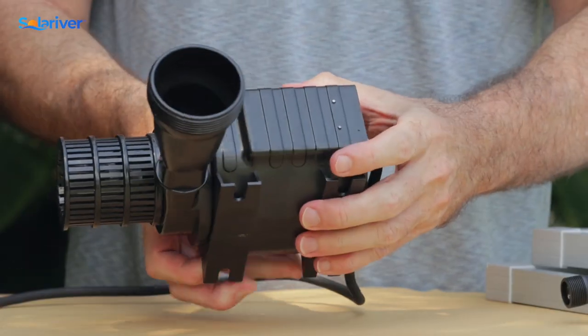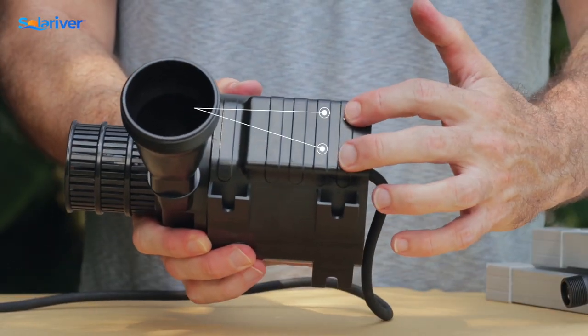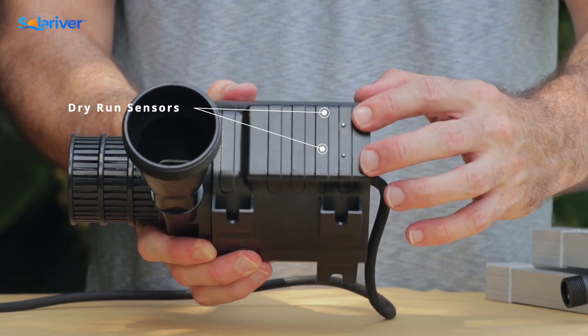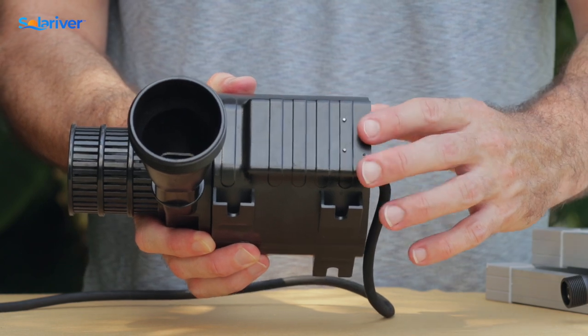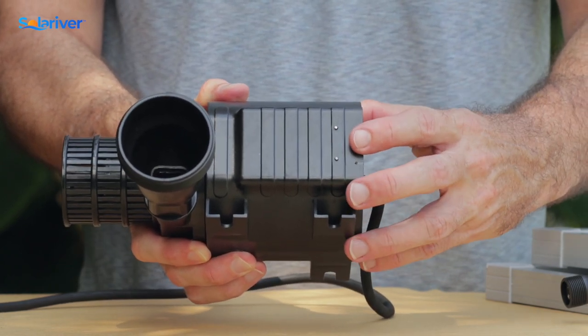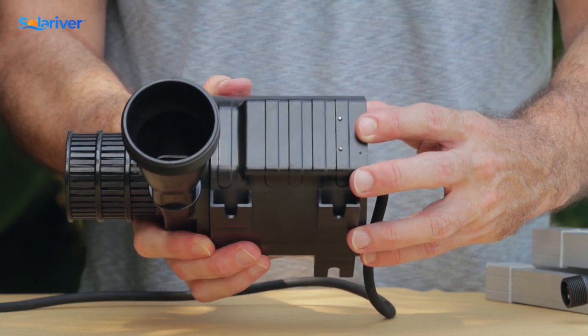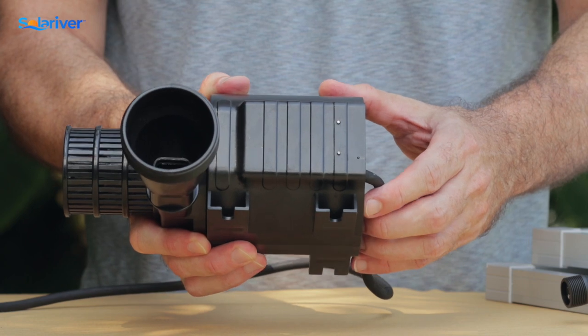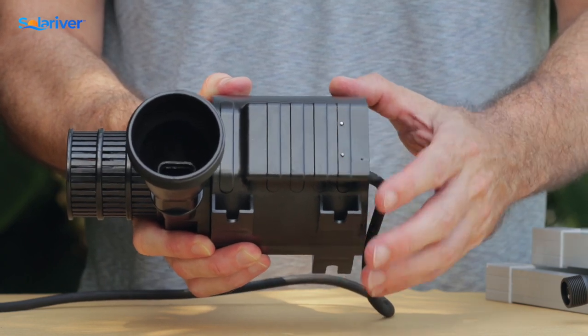We also want to note that there are dry run protection sensors here. We want to make sure these are nice and clean with no corrosion or anything blocking them. This is what tells the pump to shut off if there's not enough water. Also, if they are blocked, sometimes the pump will think it's not in water and that'll keep it from running. As long as you keep those nice and clean, you shouldn't have any issues with that.